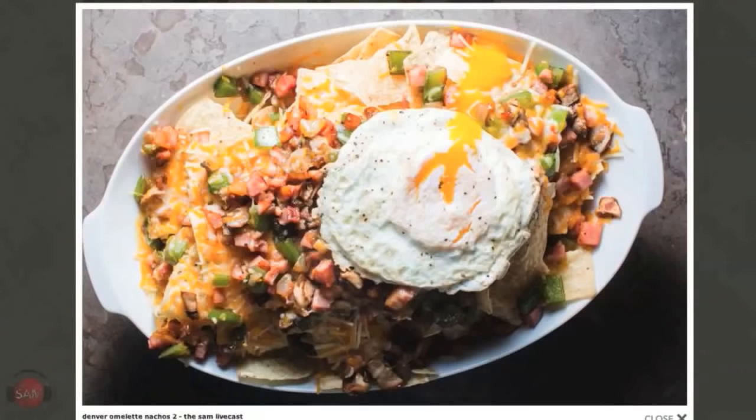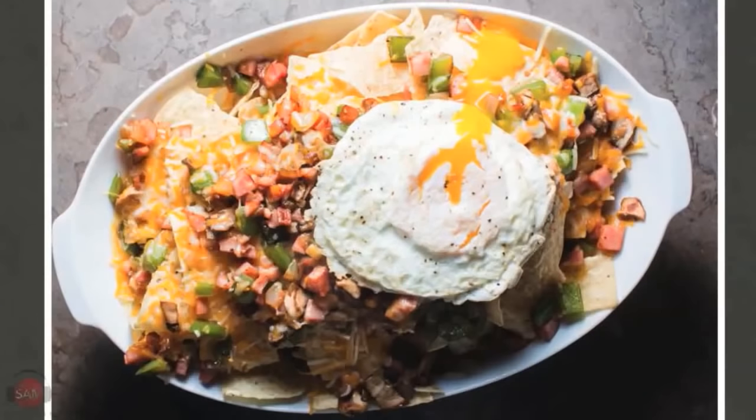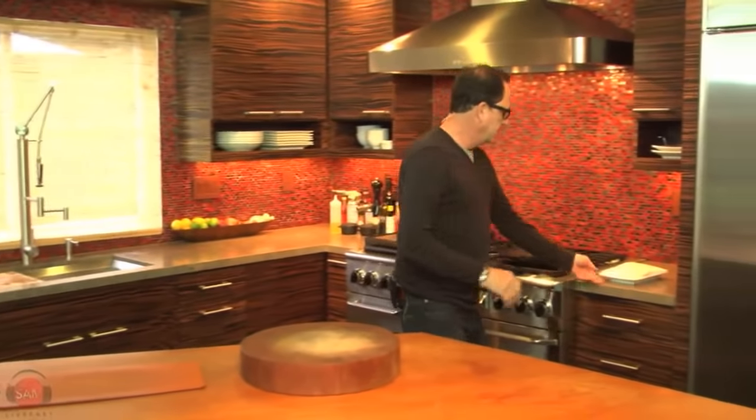We did the Denver omelet nachos — less omelet, more nacho, fried egg on top, and damn were they good. To do something in the mode of the city of Seattle for the Seahawks, I'm going to do salmon skewers with that sweet chili sauce. I've never made them, but how can it not work? I'm not using a barbecue — I'm going to use my grill pan. That little sweet chili sauce with some sesame seeds at the end and a little green onion — it'll be delicious.